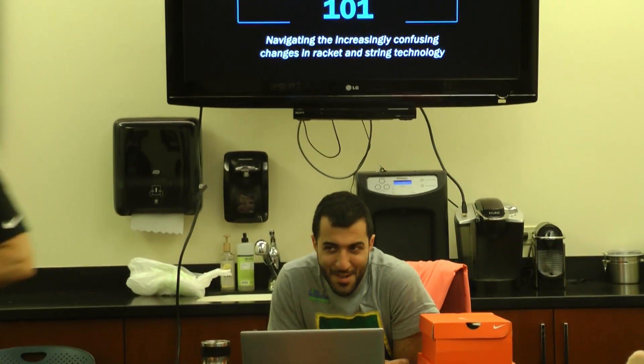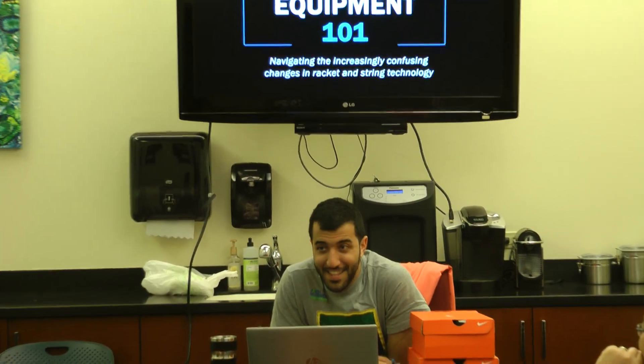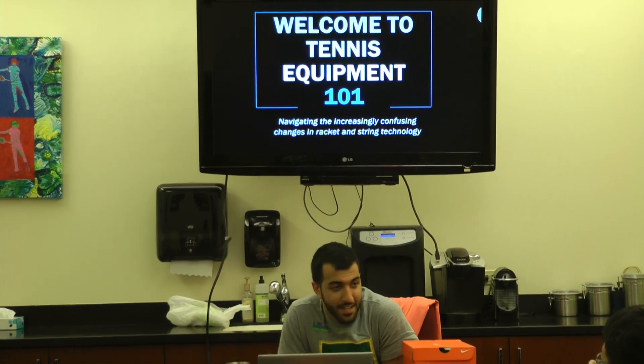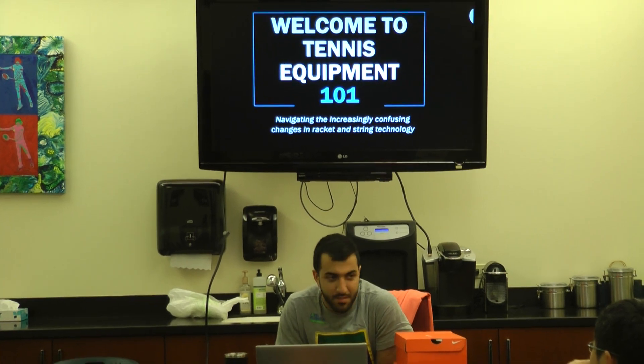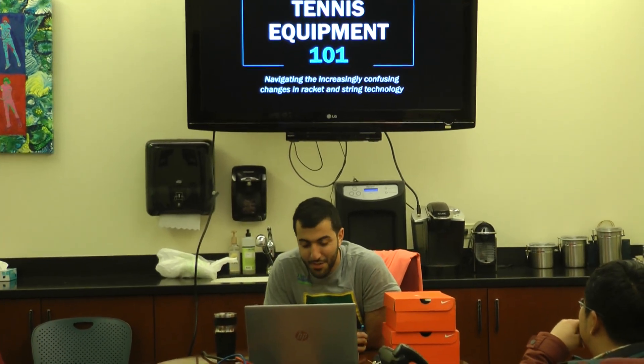Welcome to Tennis Equipment 101. I talk pretty quickly and say a lot of things, so I apologize if only a certain amount of it sticks. Feel free to ask any questions as I go throughout, and then at the end you can have one-on-ones and personal conversations about your kids and where they are, and I'm happy to answer those questions.